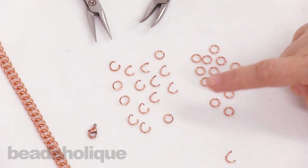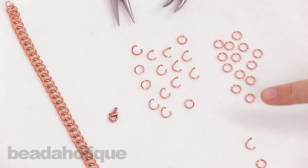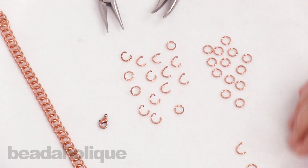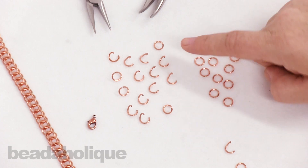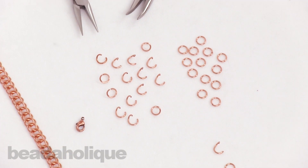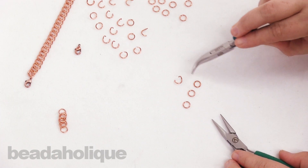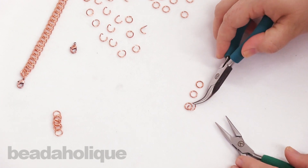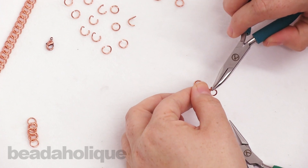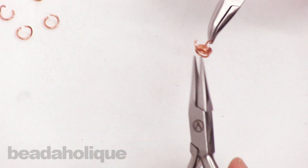As you can see I've already pre-opened some of my rings and pre-closed some of my rings. It's just a good way to prepare your table when you're doing chain mail — that way once you get into your weave you're just ready to keep going and you don't have to worry about stopping to open and close more. Okay, so let's get started. You're going to start with three closed jump rings and one open ring. Go ahead and pick up your open ring and pick up all three of your closed jump rings, then go ahead and close that jump ring up.